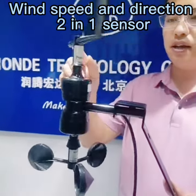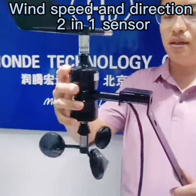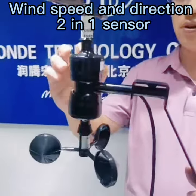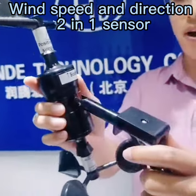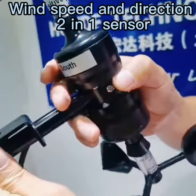You can check it — that is the wind direction sensor and that is the wind speed sensor. The material for this type is ABS, and for the shield it is aluminum metal. That is the install bracket, and it is easy to install — just insert it and fix it with the screw.